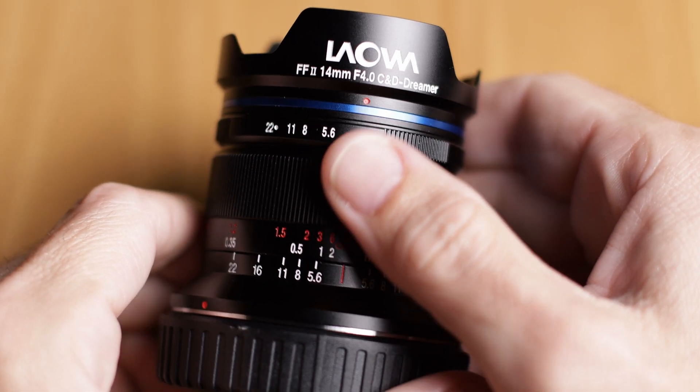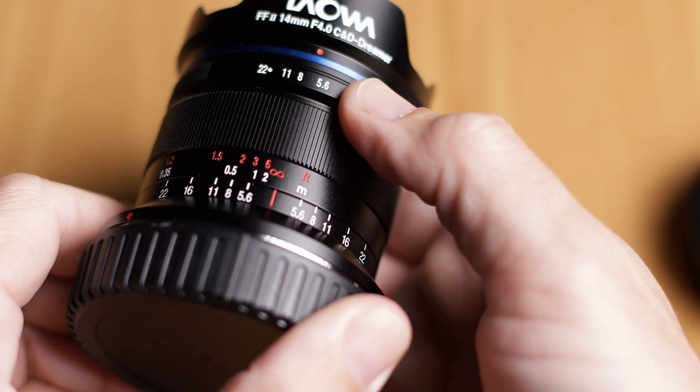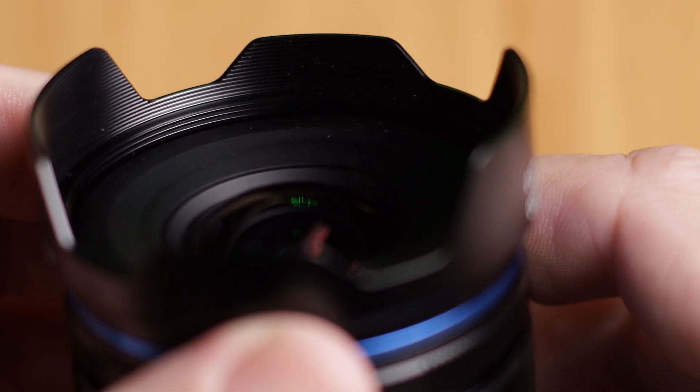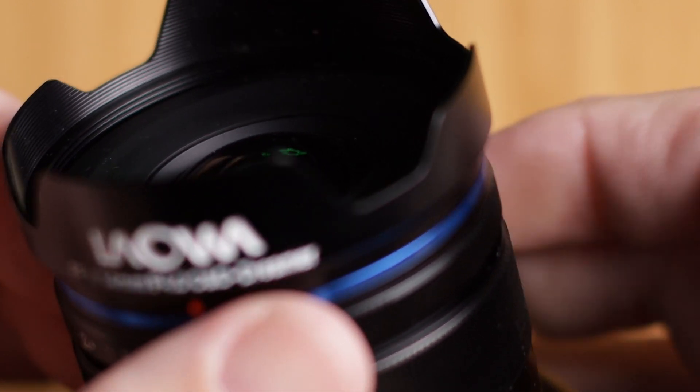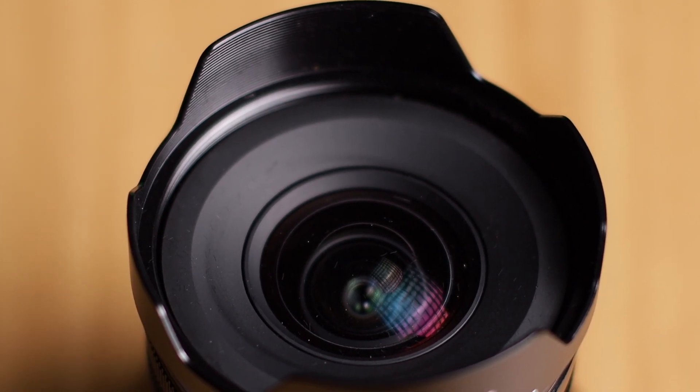Number one is the built-in lens hood — I feel it's probably a little too small. The front optics are also small so it's not a huge deal, but I would like to see more wide angle lenses where the lens hood is detachable rather than built-in. It doesn't necessarily get in my photos, but it's a nuance-y thing to me.